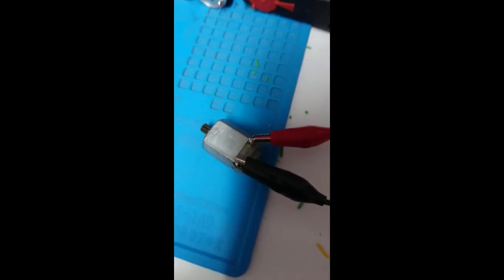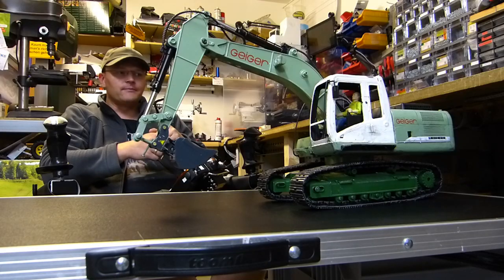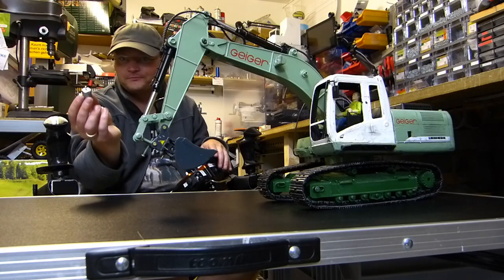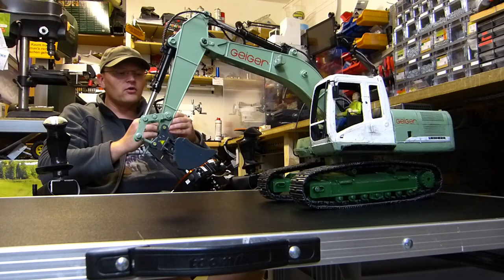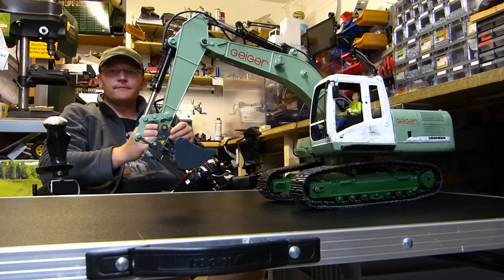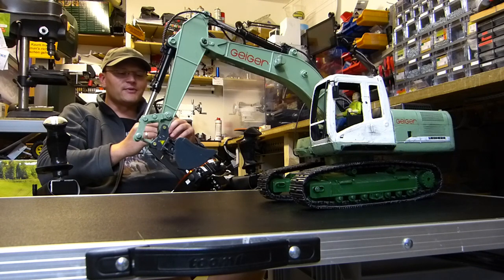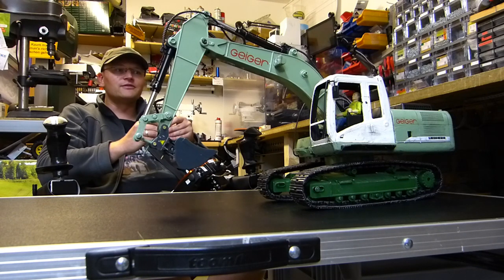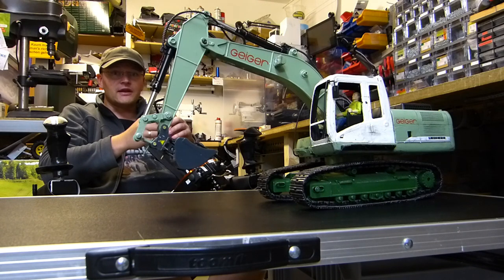Der Motor ist abgeraucht. Ihr wisst, das sind diese kleinen Motoren, und ich habe das Ganze auf normale Fahrregler und normale Fernbedienung umgebaut und fahre es seitdem mit einem 3S-LiPo-Akku mit 11,1 Volt – dafür ist das Ganze natürlich nicht ausgelegt. Die Motoren waren schnell und hatten mehr Kraft, haben aber schon bedenklich gerochen, weil man sie länger in Benutzung hatte. Dementsprechend war mir klar, dass die irgendwann den Geist aufgeben werden. Den Motor hat es als erstes getroffen.